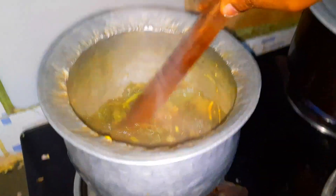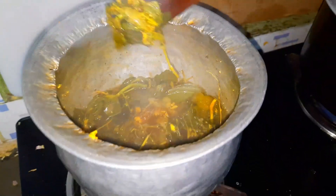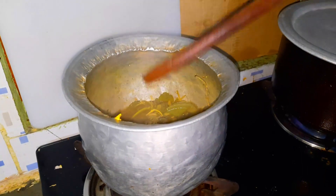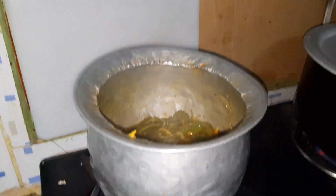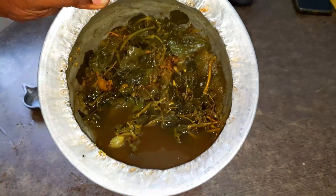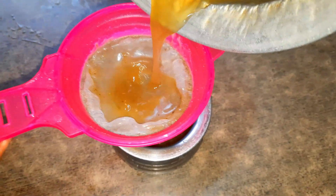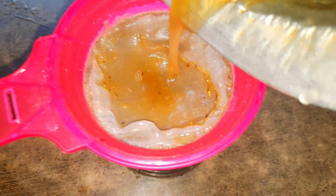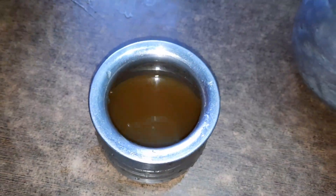After this, we will put it in a bit. If it is made in a bit, it will be the same thing. We will put it in a bit. Now let's take a look at this. It is important for everyone to eat it. We will have to eat it as well.